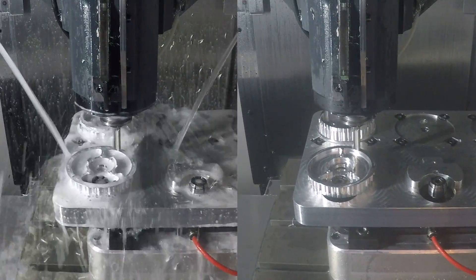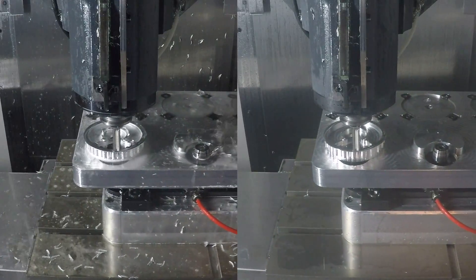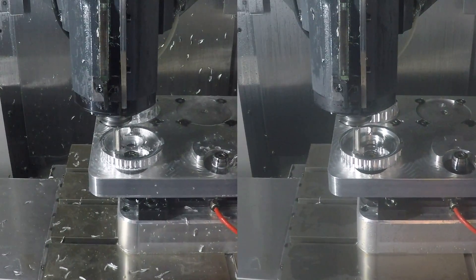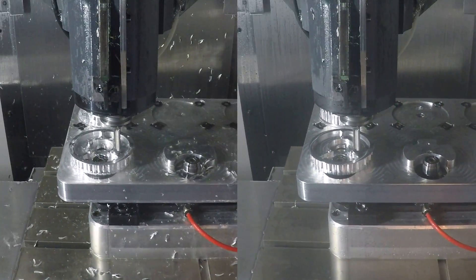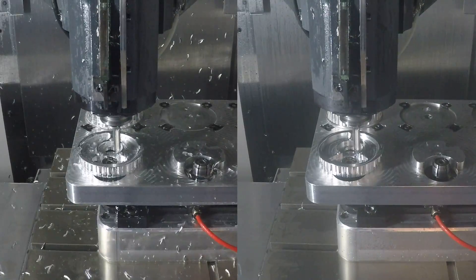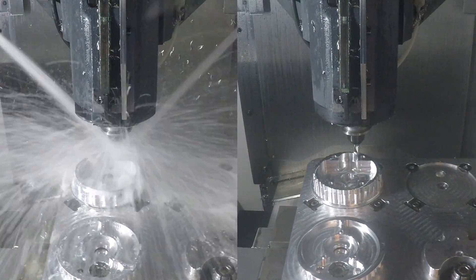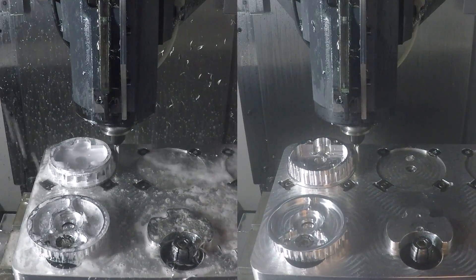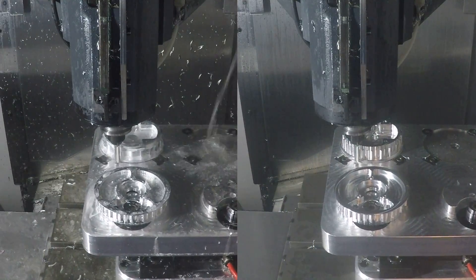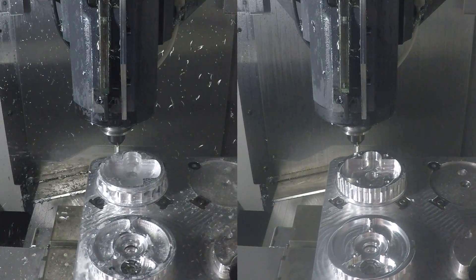Now we're starting our finishing. This is a 1/2-inch YG-1 3 Flute Alu Power, 45-degree helix angle. This is a 3/8-inch YG-1 2 Flute Alu Power, 45-degree helix angle — same tool as the 1/2-inch but just 3/8. And even though we're finishing, we're still running at 16,000 RPM.